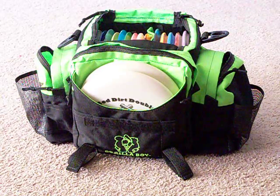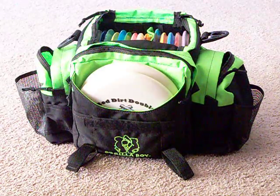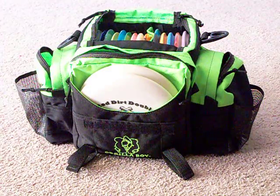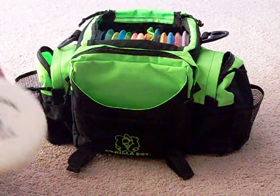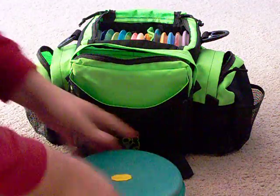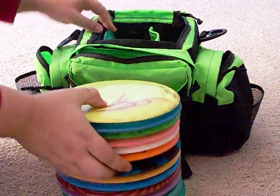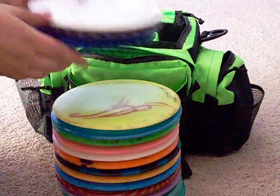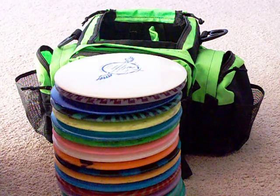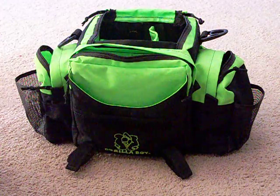The medium-sized bag's main compartment holds between 14 and 16 discs — I have 15 in there. It also has a putter pocket up front which comfortably holds two, and there's a special pocket in the back where I also keep more putters. I have four different putters, five mids, six fairways, and four distance drivers in the bag, and all of it is comfortable — I'm not shoving and pulling stuff to get them in and out.